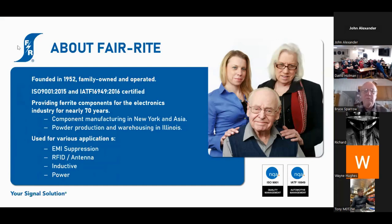Starting in about 2000, we moved some of our manufacturing to China. But we still make at least 40% of our product in Wallkill, New York, which kind of makes us unique.